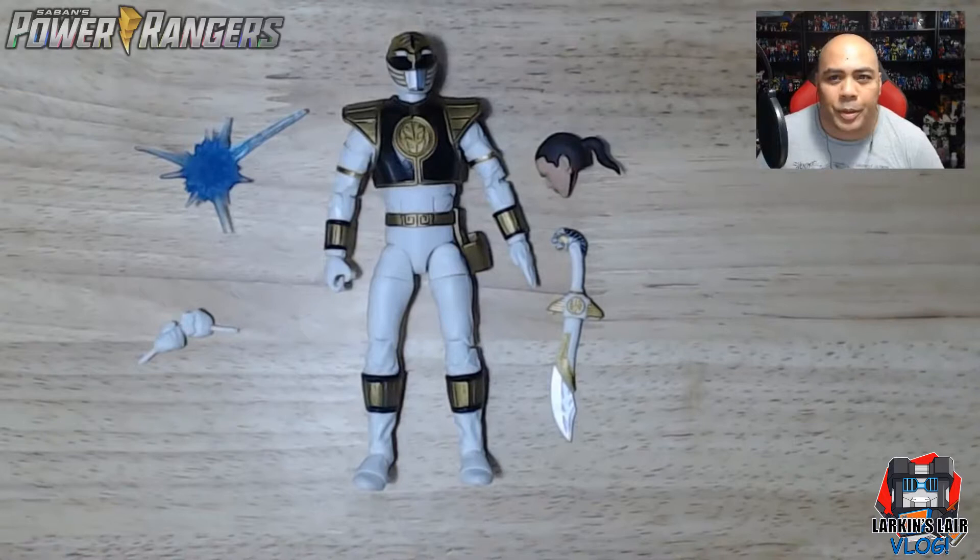This is them doing Power Rangers legend style. I got only two of these figures because there are a bunch in the first wave, but honestly there are only two that I really like — the White Ranger and Lord Zed — but that will be a review for another day.